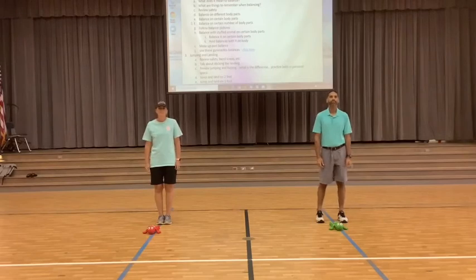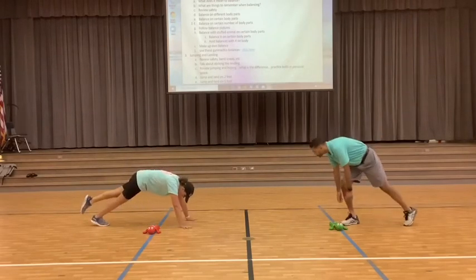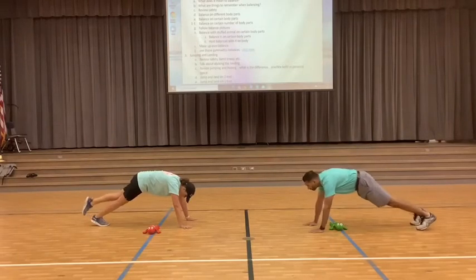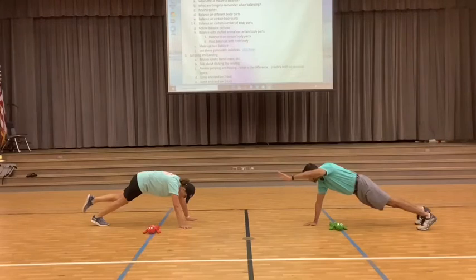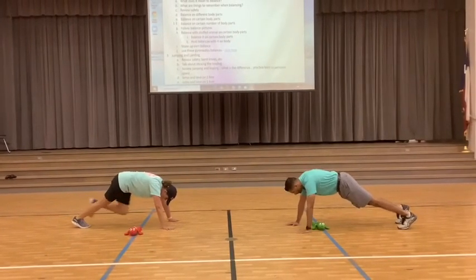Now we're going to move on to three. Go ahead — pick three body parts to balance on. Once again, you can challenge yourself or you can do something a little different. Hold it — 10, 9, 8, 7, 6, 5, 4, 3, 2, 1. Great job!